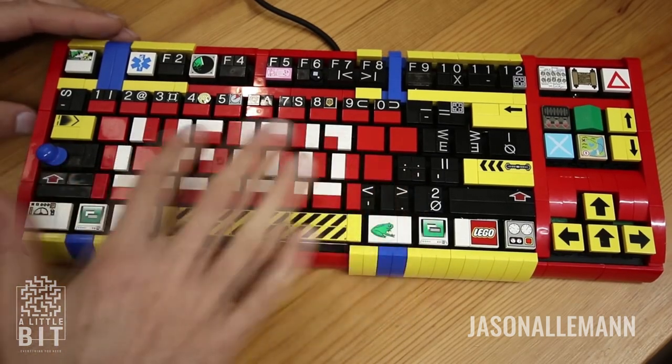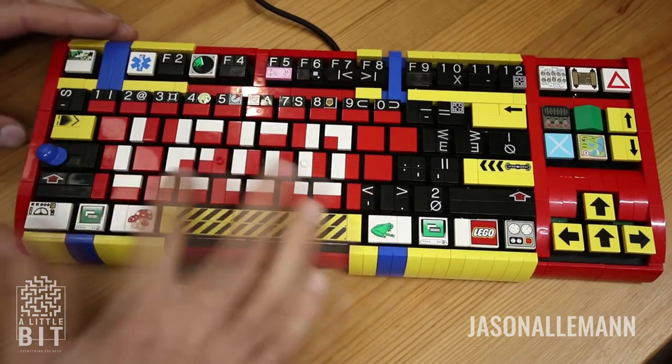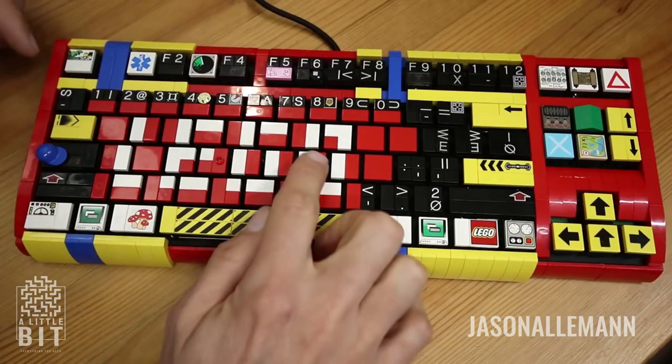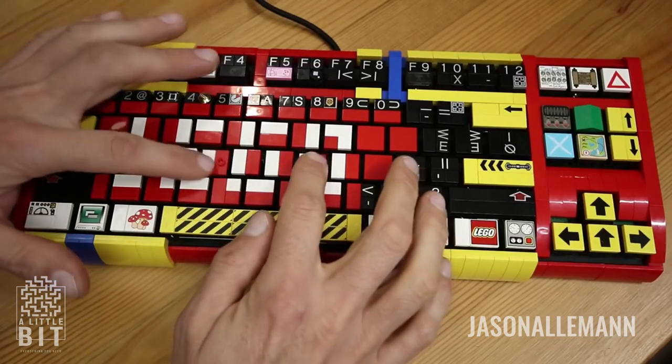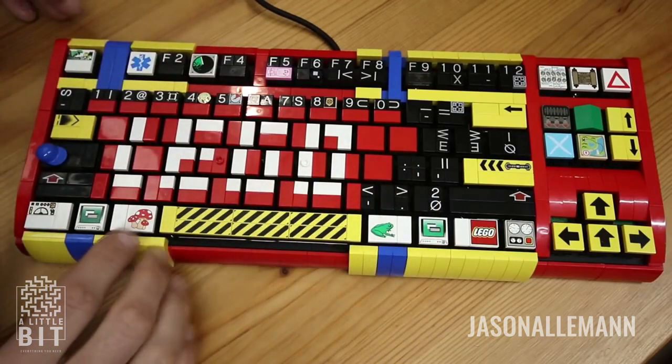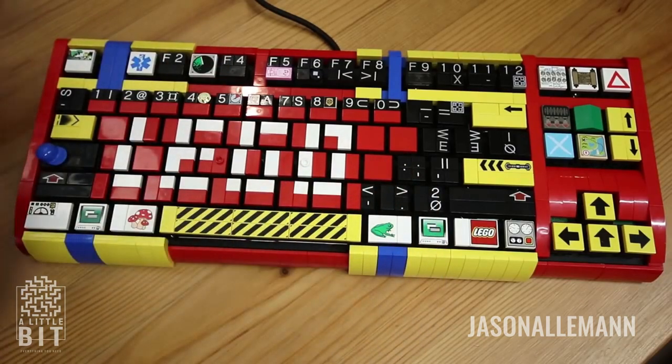Instead, I made this small little mosaic which spells the word Lego, which I thought was pretty appropriate. And I still have the jumper plates for the F and H keys so I can find them by touch. I also tried to do a little bit of color blocking based on functionality.